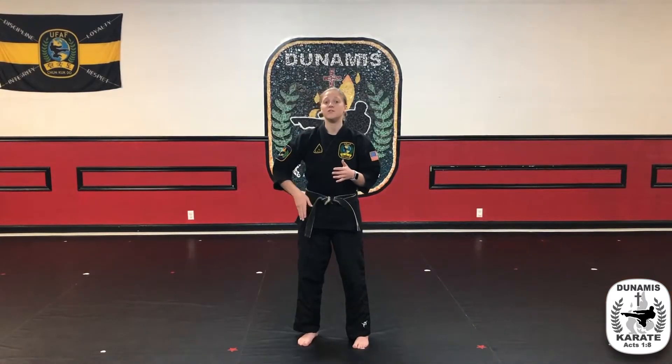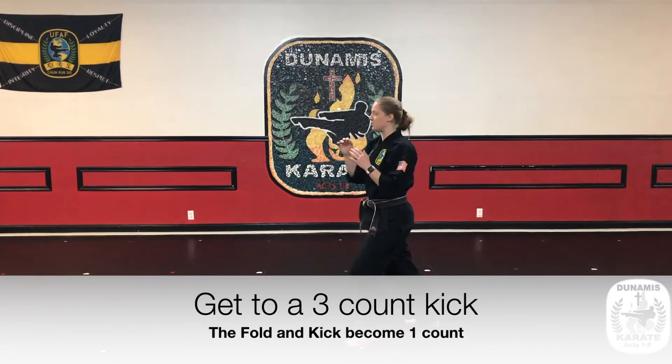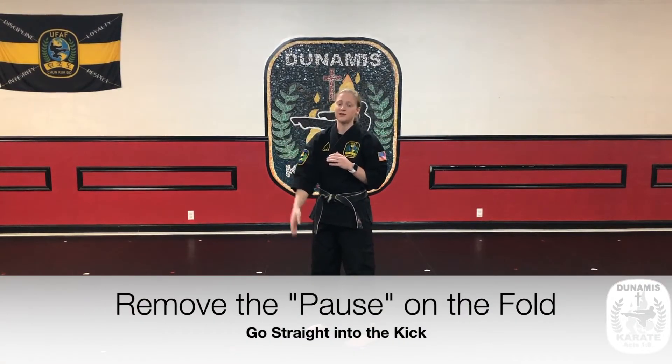Once you grow your skill with the kick doing the four count — fold, kick, refold, and down — you want to move into a three count. One will now be the fold and kick together, two is refold, and three is down. So up and out is one, refold is two, and down is three.